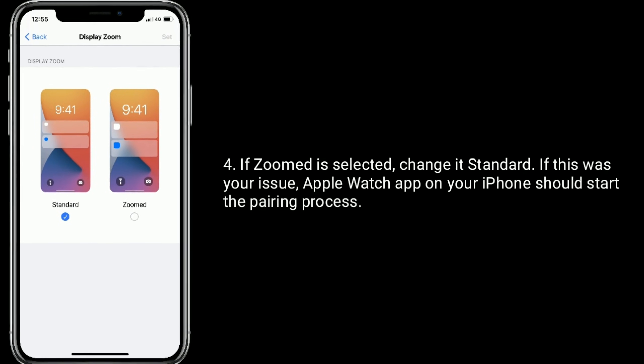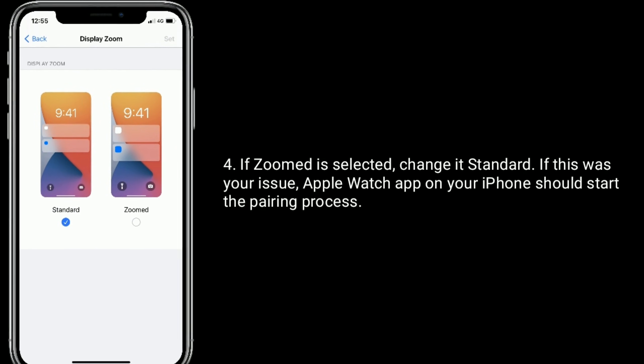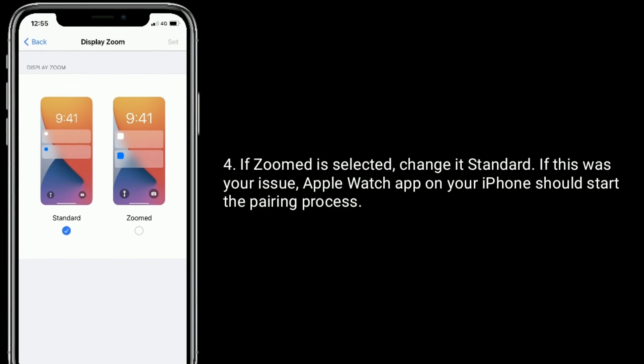If this was your issue, open the Apple Watch app on your iPhone. iPhone should start the pairing process.